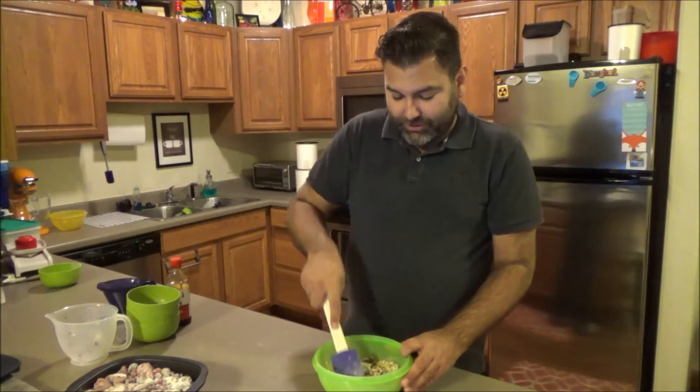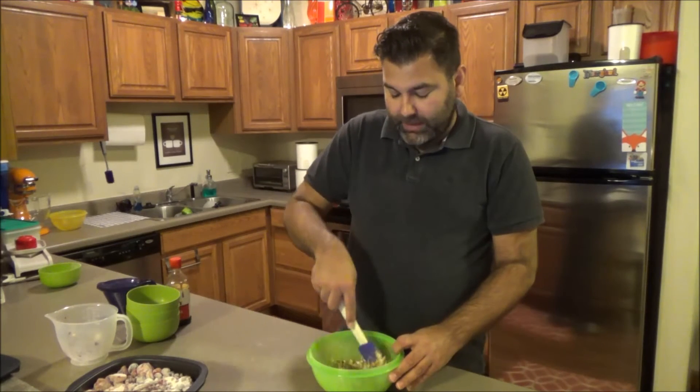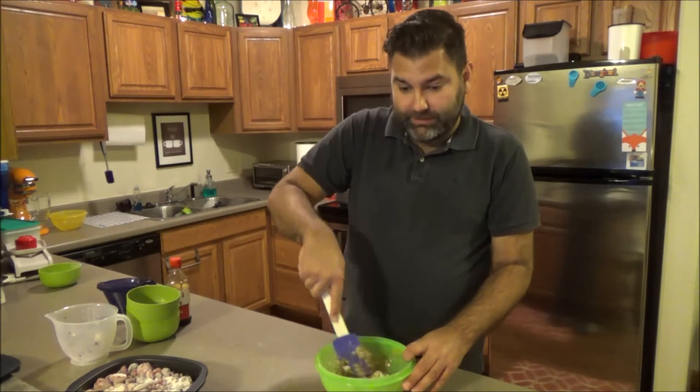How can you go wrong with oats, brown sugar, and butter? It's good stuff. It's a thick topping, a little challenging to mix, but you just work with it and lay it out flat on top of the fruit. That's about as easy as it gets.